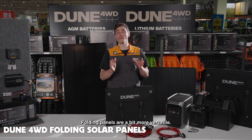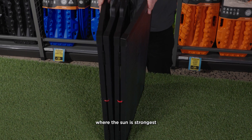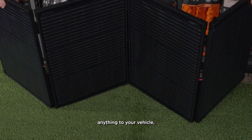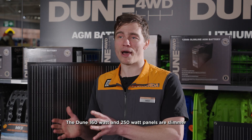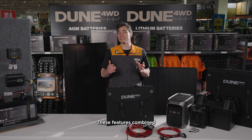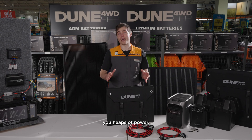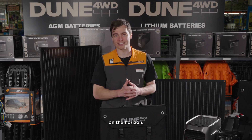Folding panels are a bit more versatile. Unlike fixed panels, you can set these up anywhere on your campsite where the sun is strongest and you'll have plenty of output. You also don't have to mount anything to your vehicle, meaning you can park in the shade. The Dune 160-watt and 250-watt panels are slimmer than their past versions and have more folds, making them really compact when folded while still giving you heaps of power. They come with built-in legs, so you can prop them up at the perfect angle when the sun is low on the horizon.